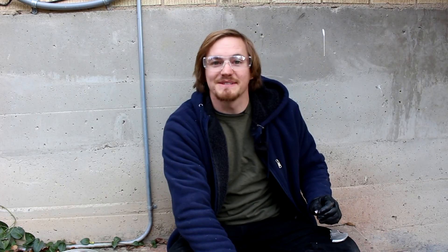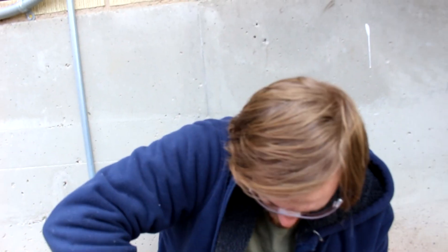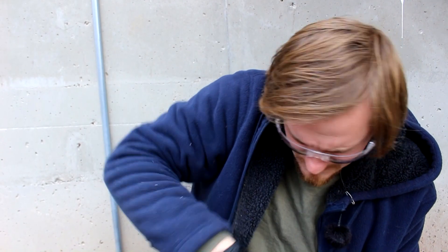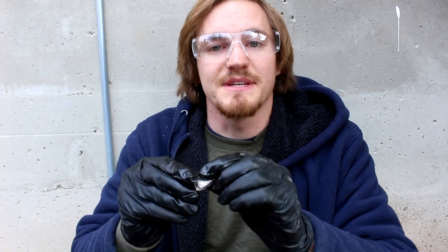So there you go, biting sodium. Can you come get a close-up shot of me doing that for the thumbnail? I think I'll actually bite it, but I won't bite all the way through. I'll just kind of put my teeth on it. I've got sodium bits on my nose here. There we go. So here's a piece of sodium. It is covered in oil, so that's probably helping me.